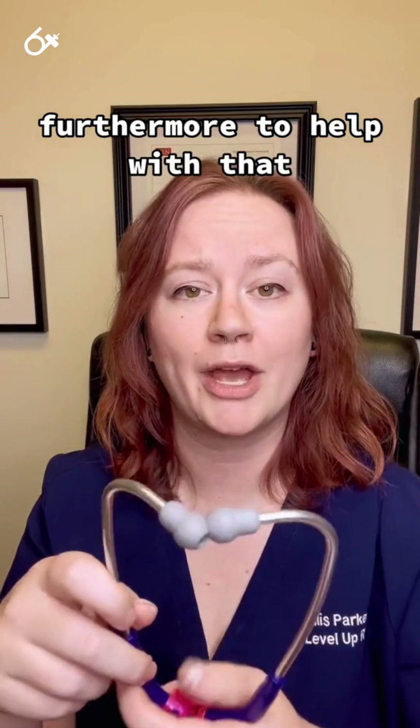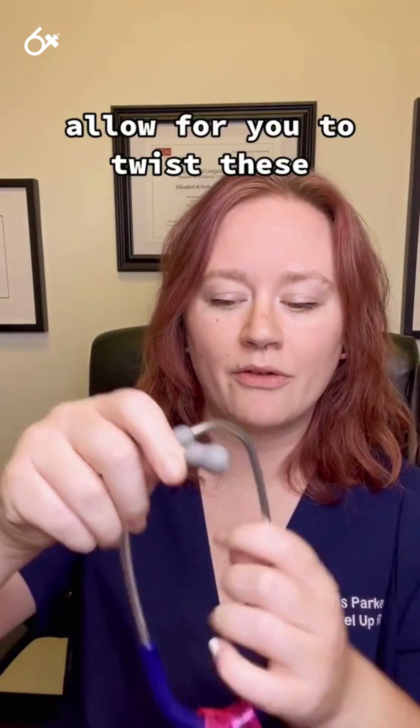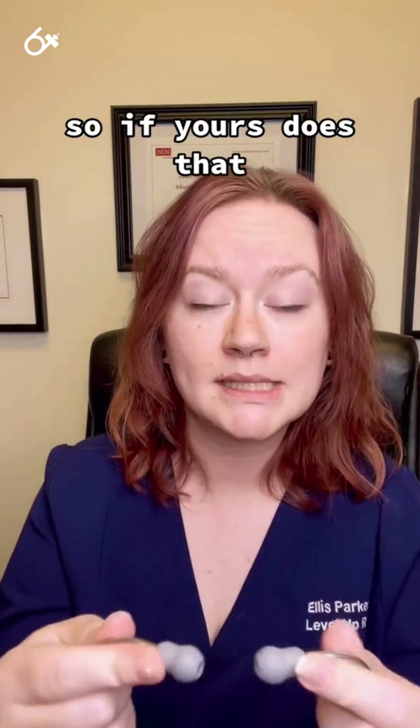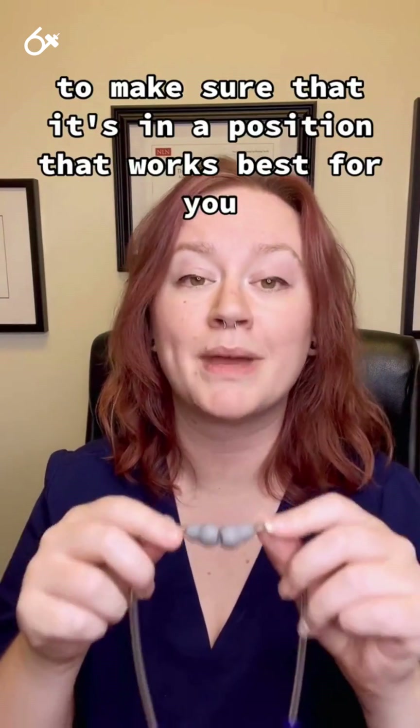Furthermore, to help with that angling, some stethoscopes — mine does not do this — allow you to twist these to increase or decrease the angle at which they are pointed. So if yours does that, I would recommend playing around with it a little bit to make sure it's in a position that works best for you.